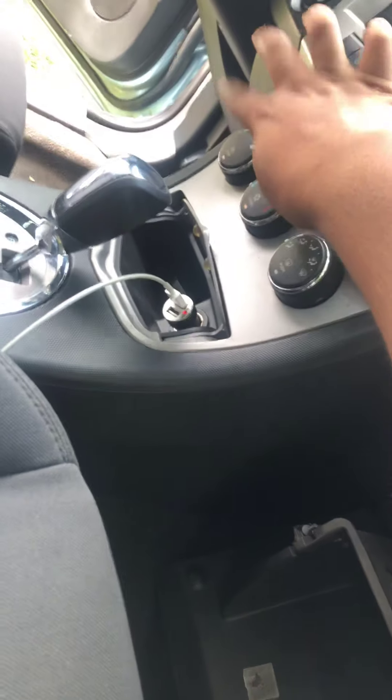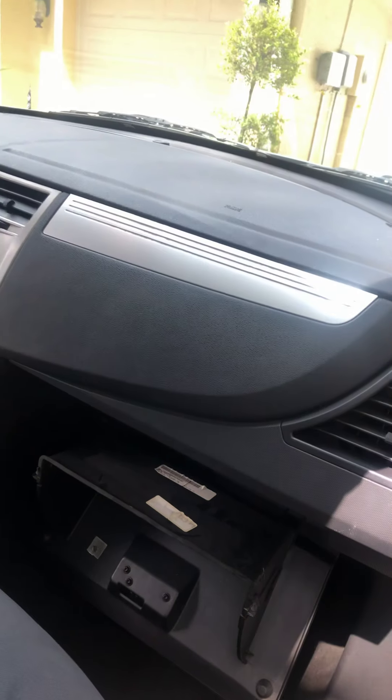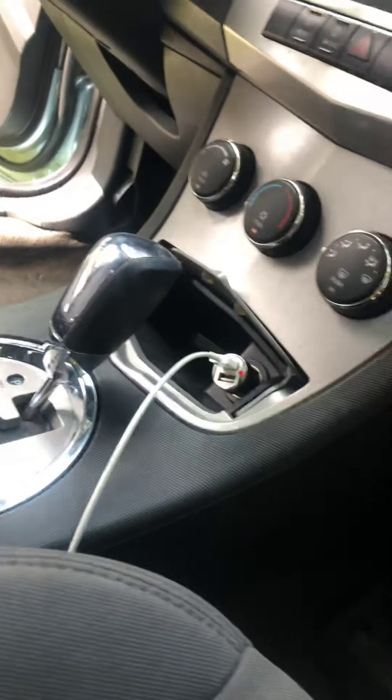So basically, this is what it sounds like. Let me show you guys. When you press this button, the noise will come back. You hear that? That's it. It sounds like it's up there. And if you click that button, it'll go away.